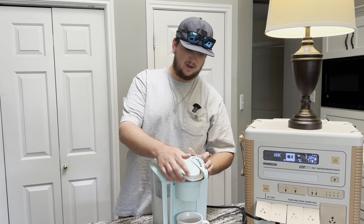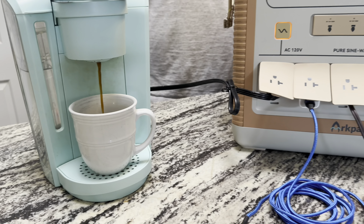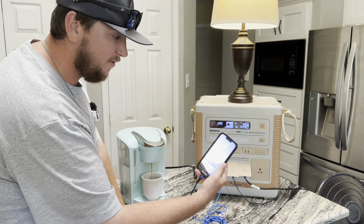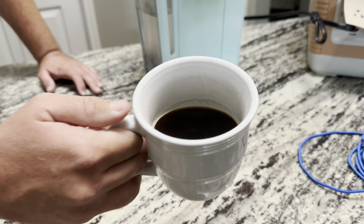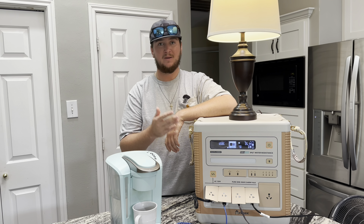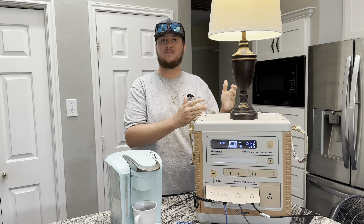Just the luxury of being able to make a cup of coffee or some breakfast is a huge bonus. And nothing is more important these days than keeping your phone or other devices charged. You can additionally purchase the solar panel for this and have unstoppable power for days on end. It really is just the perfect device for emergency situations.